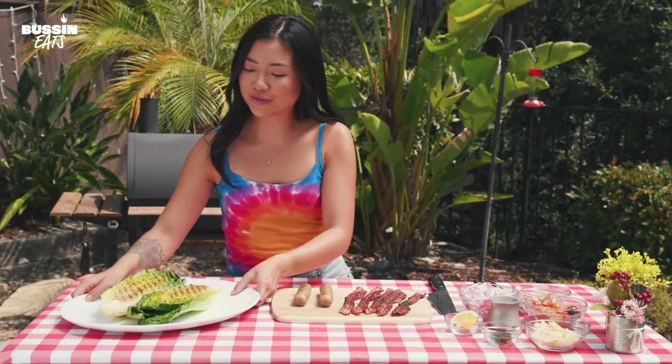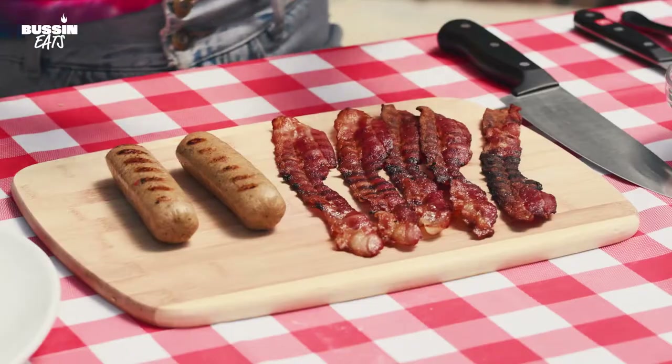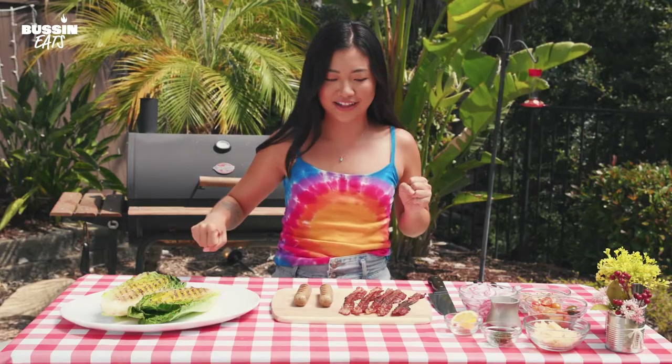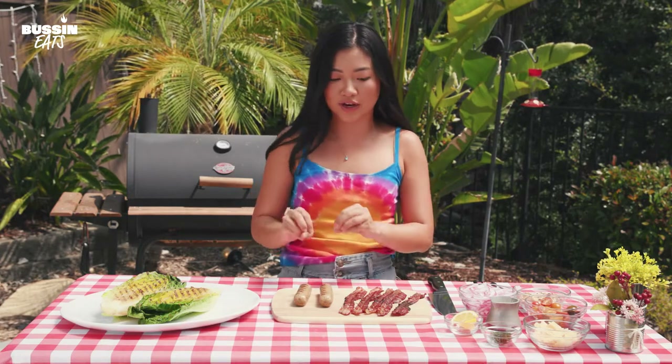Look at our grilled romaine — it's so gorgeous, we have these char marks. It's really just to get some color, some smokiness on this romaine. The bottom is still nice and fresh and crunchy and juicy, and our bacon's nice and crispy to get that delicious crunch on our salad. We just got some color on this chicken sausage — it's already fully cooked, so just a little bit of color.